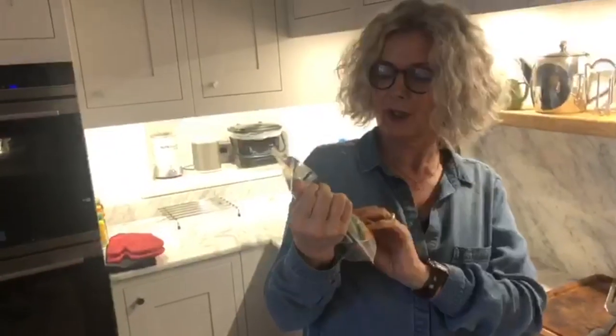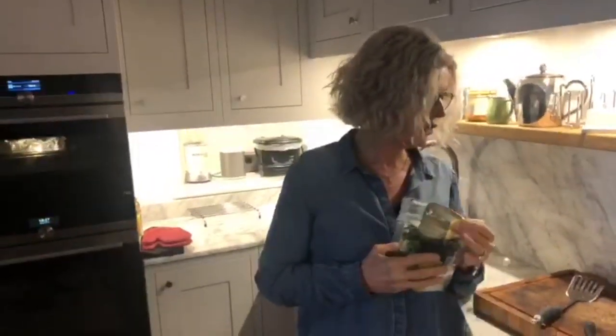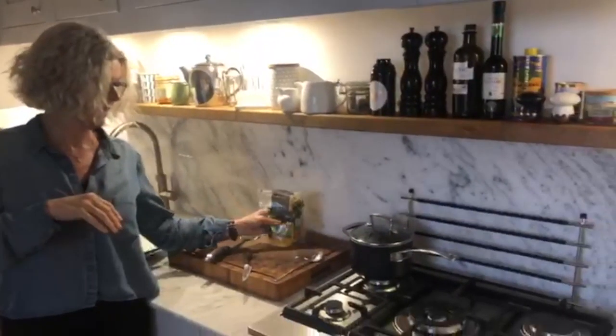I have also got a pack of steamer vegetables — good sturdy ones from Waitrose — but the truth is you could use anything: peas, broad beans, whatever you've got in your fridge. I'm going to get these ready to put in the microwave as the salmon and rice are nearly done.